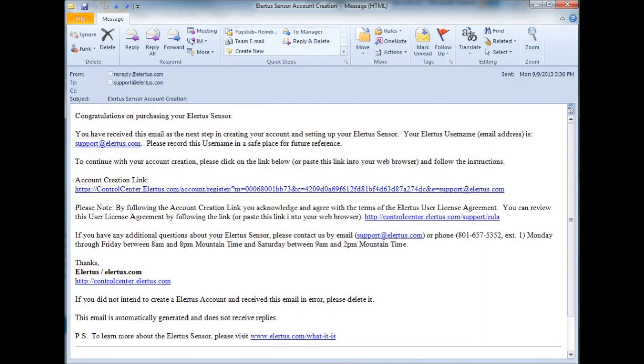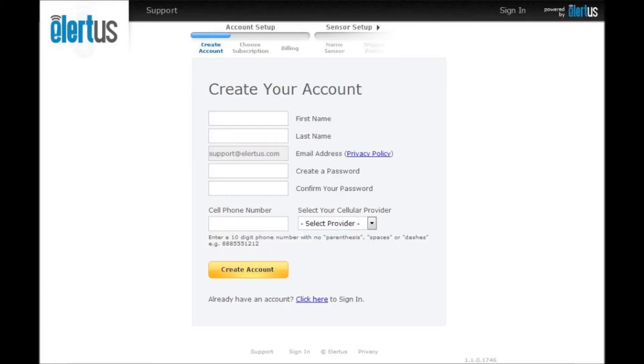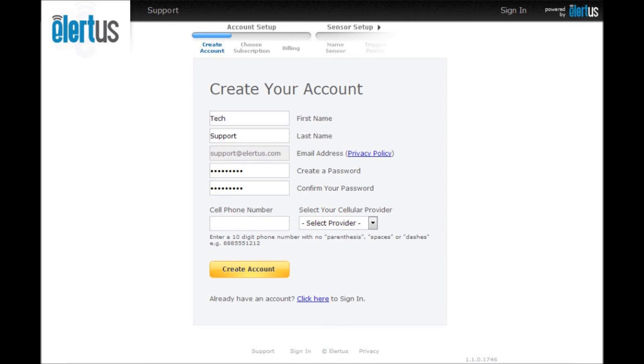Once the Alertis sensor has connected with our servers, you will be sent an account creation email. Following the link you receive in your confirmation email will take you to the account creation screen. On the account creation screen, enter your name, create a password, and enter your cell phone number and service provider.